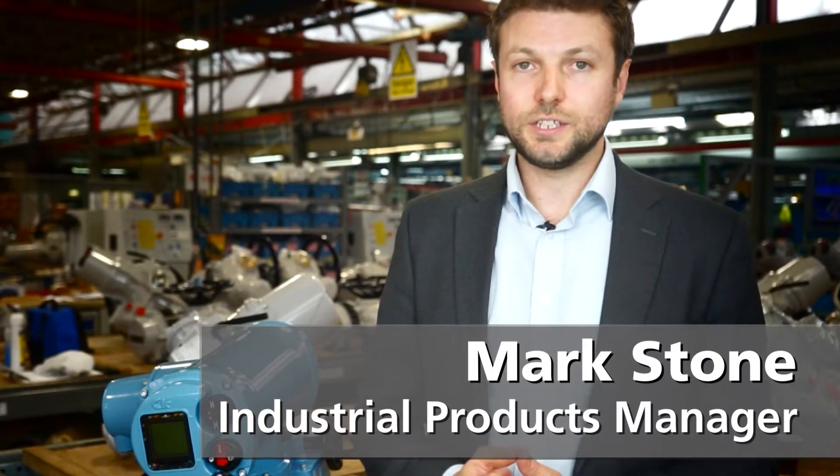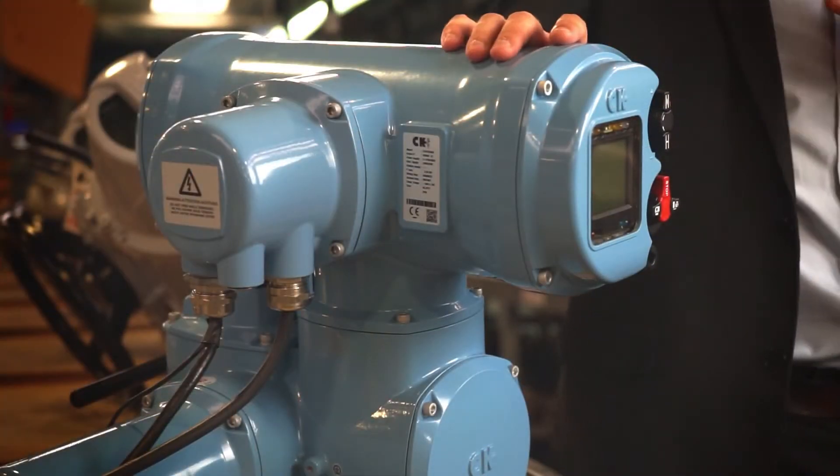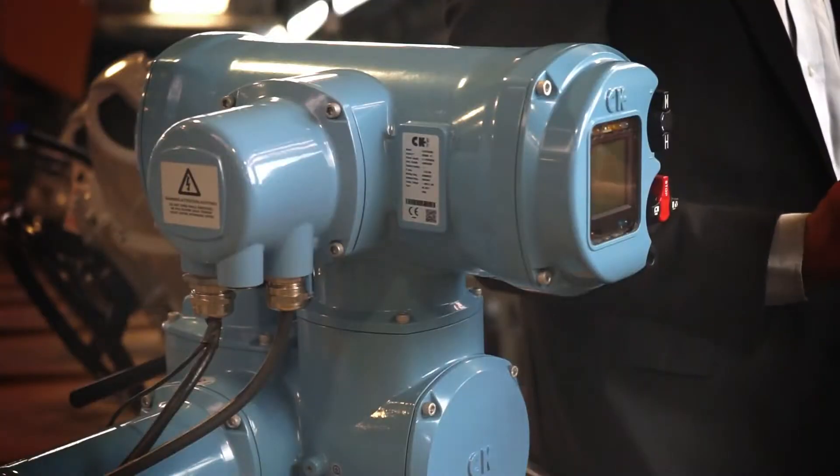Today I'm going to talk to you about the Roadtork CK range of Actuator. The CK range is based on a modular design and can be easily upgraded using plug and socket and add-on technology.